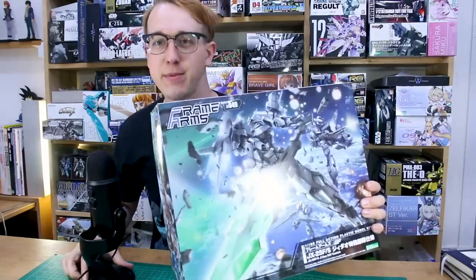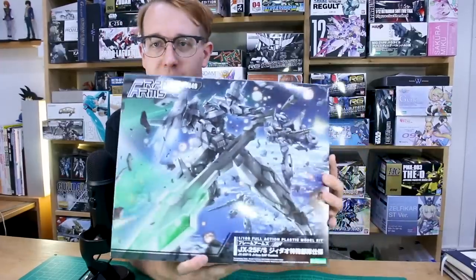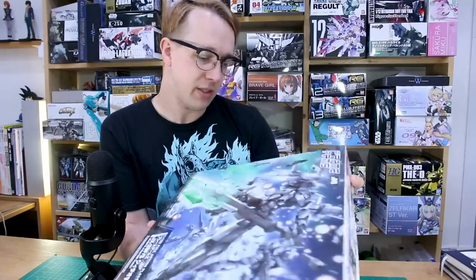Today we're picking up a big one off the shelf to build — this is the recently released Frame Arms GDAO SAF Custom. It's a custom version of the GDAO, which had a couple of different forms in the past that I didn't really like, but I do really like this one. It has a special forces look with an all-gray color scheme that really reminds me of the Zeta Plus. The giant cannon rifle also gives me more of a rezzle-type cannon feel.